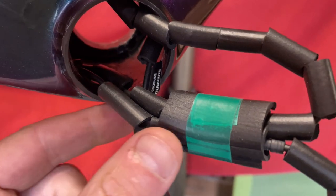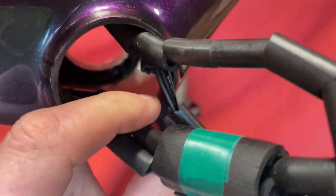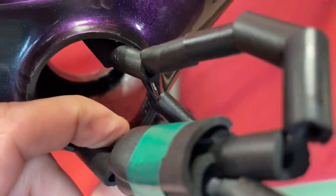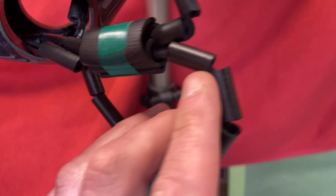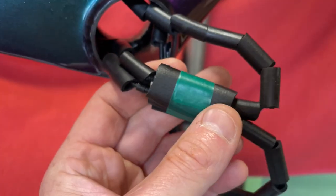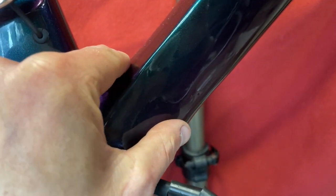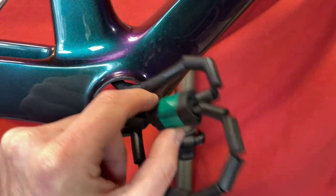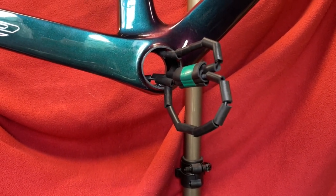Coming out of the junction box we've got this one is the rear derailleur, that's the front derailleur, we've got the battery and that one connects up to the wireless unit into the handlebars. I'm going to wrap some bubble wrap around here just to make it a little bit thicker so that it can sit in the tube and not rattle around as much, so I'll wrap it up and then we'll show you what it looks like.